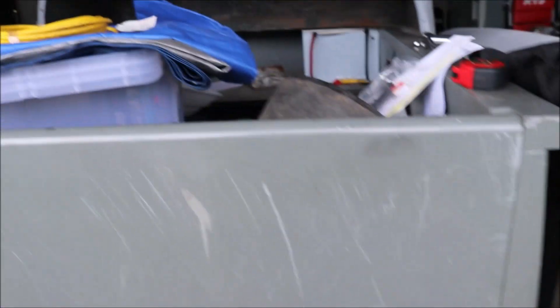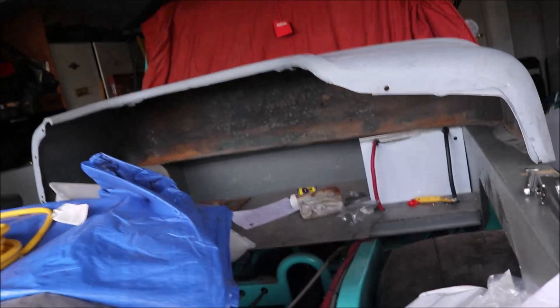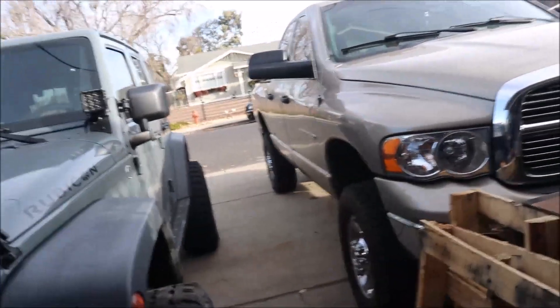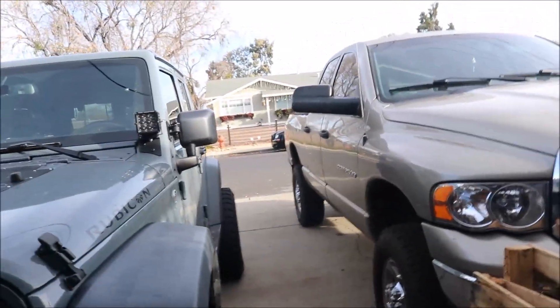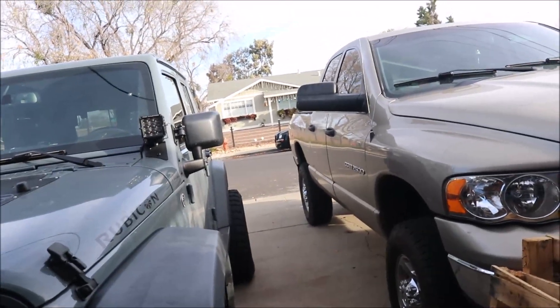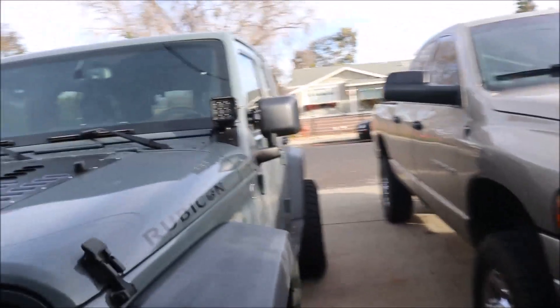That's the update on the truck. I'm gonna move the Dodge over and get the front brakes done, and I'll bring you back when I get to the rear — we've got to get the hubs off, put in the wheel bearings and seals. The seal's leaking on the passenger side.